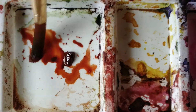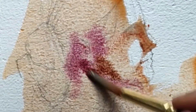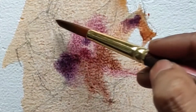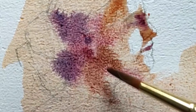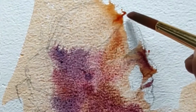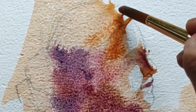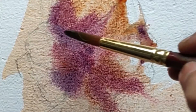Taking burnt sienna with a little bit of plain water and just adding the further details. Wet on wet washes are really important to bring out the base wash of the picture, and that's the kind of fun that you have with watercolors.